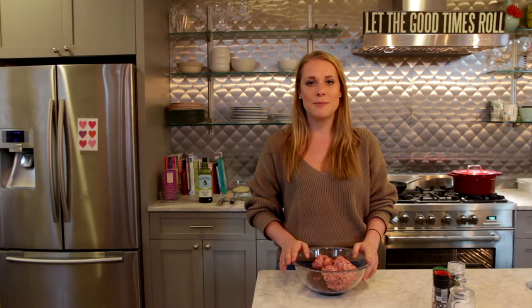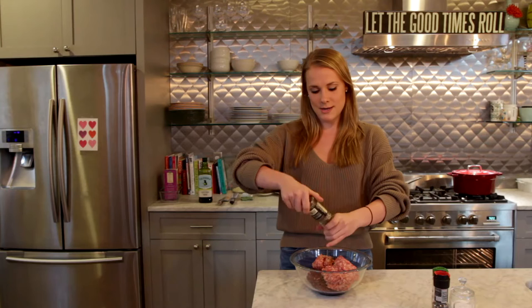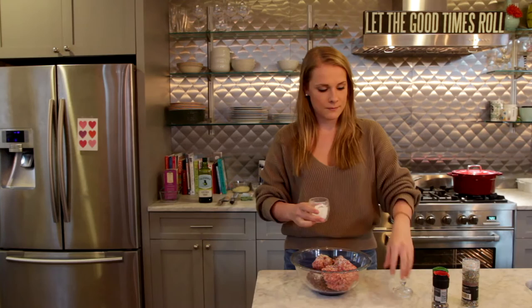I'm going to get started by mixing up this meat. I have a pound of Italian sausage and a pound of ground elk, which my dad shot — but if you're not into that you can totally just buy a pound of ground beef at the store. We're going to season it with some Italian seasoning; really put a lot of that in there because it's two pounds of meat, about a tablespoon if you have a measurer.